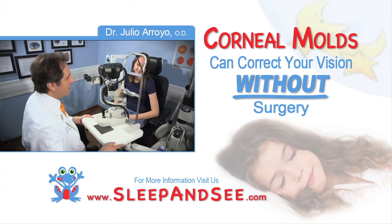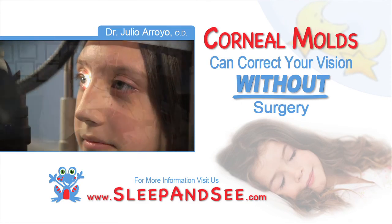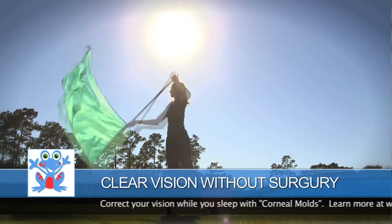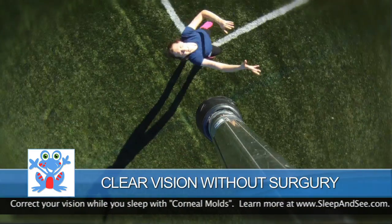You can correct your vision without surgery. Go to sleepandsee.com and free yourself from contacts and glasses. This is the best option there is for those that want to see with the naked eyes without surgery. It will change your life.